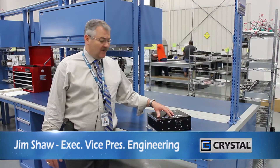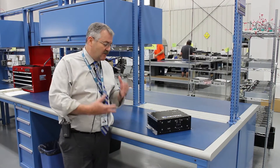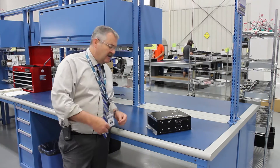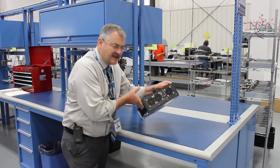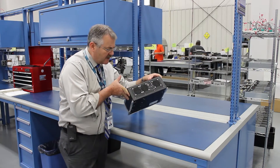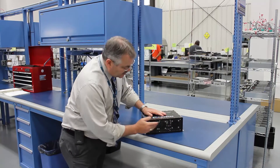Hi, Jim Shaw here from Crystal Group. Wanted to describe a little bit about one of our new products, really exciting. We're rolling out the RE Rugged Embedded 1312. This is a carbon fiber unit. It weighs approximately seven pounds, so it's very, very tight in terms of swap — carbon fiber construction.